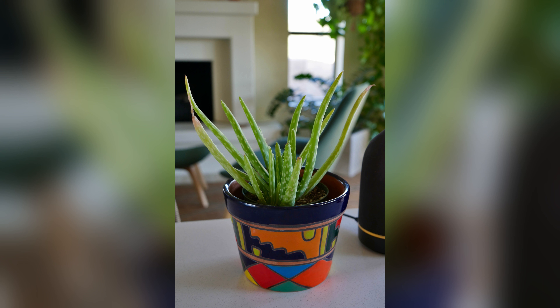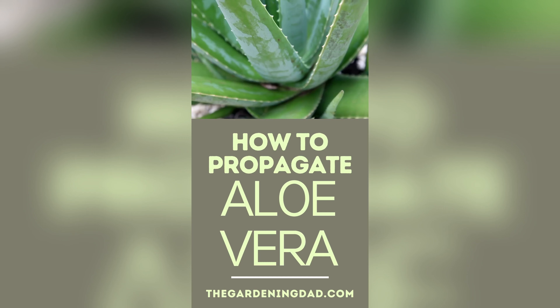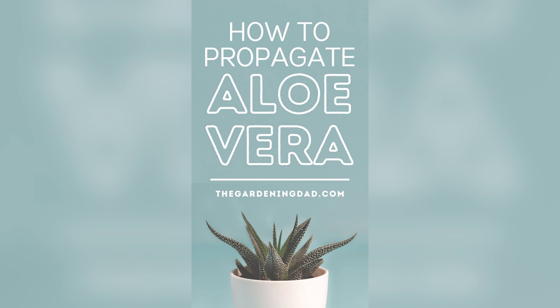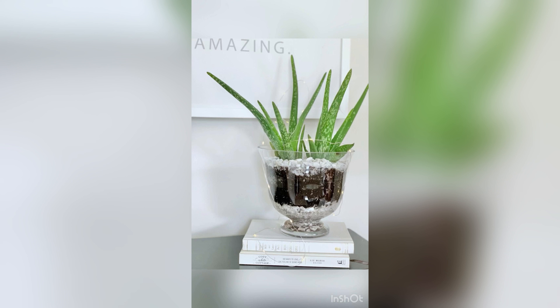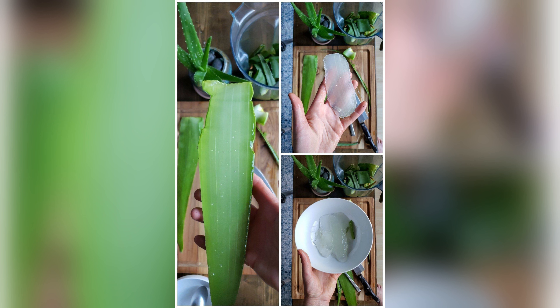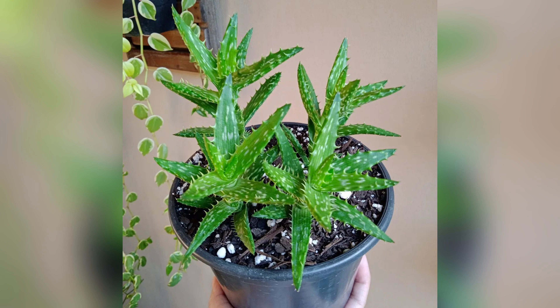Aloe vera plants thrive in well-draining soil and require ample sunlight to flourish. These resilient plants are experts at absorbing moisture from the air, making them ideal companions for any indoor garden. As we prepare to transplant our aloe vera into its new home, it's important to consider the size and type of pot. Aloe vera plants prefer spacious pots with plenty of room for their roots to spread out and grow. By providing the right environment, we can ensure that our aloe vera thrives and flourishes for years to come.